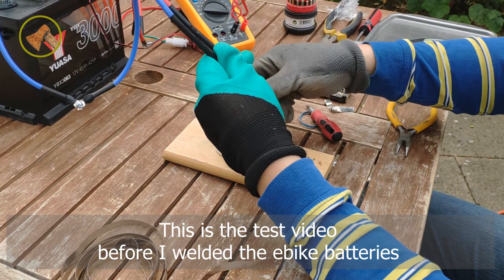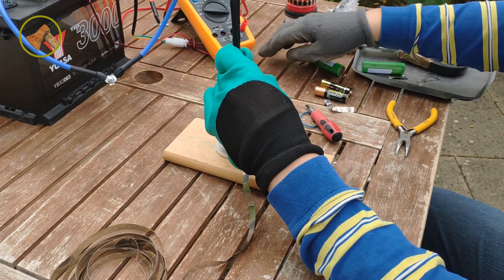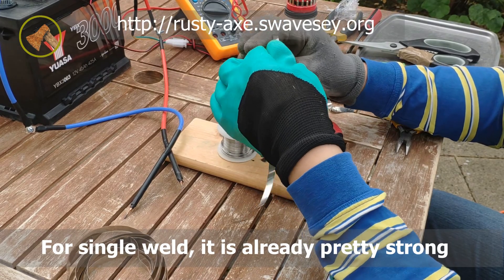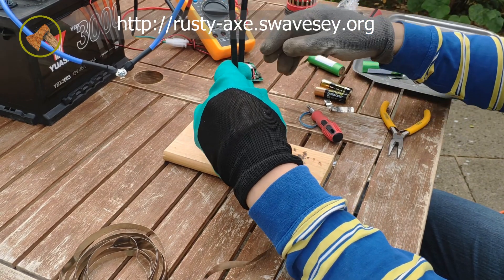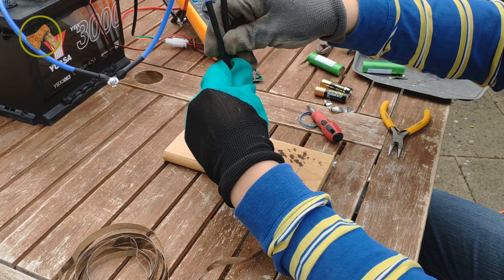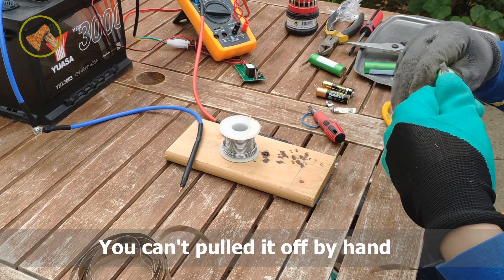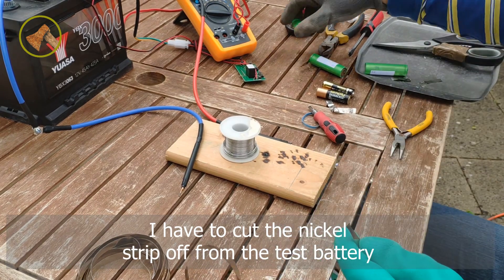This is a test video before I weld the e-bike batteries. For a single weld, it is already pretty strong. After the second weld, it is very solid. You can't pull it off by hand — I had to cut the nickel strip off from the test battery.